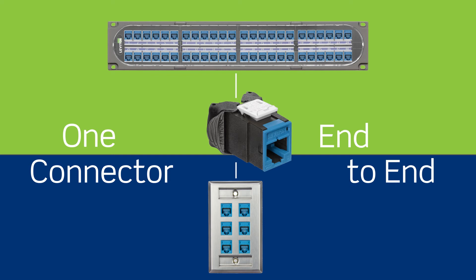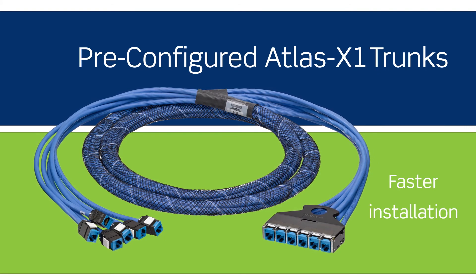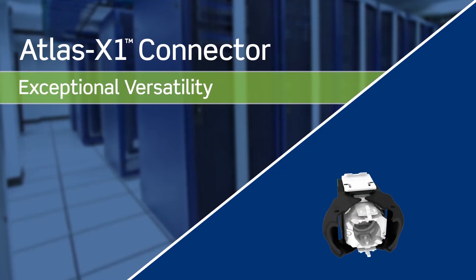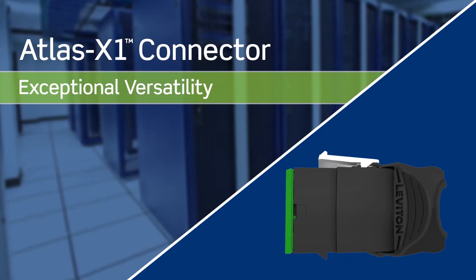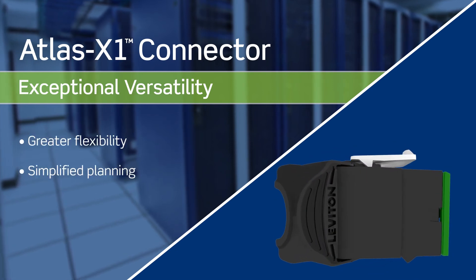With pre-configured Atlas X1 trunks, you can speed up installation and get your network up and running faster. The exceptional versatility of the Atlas X1 connector provides the flexibility you need to streamline infrastructure planning and deployment.